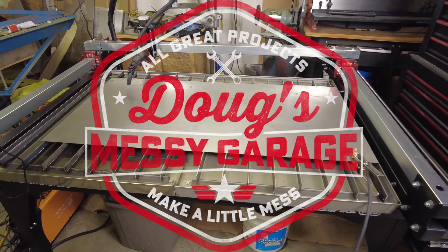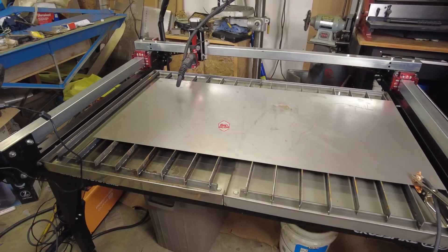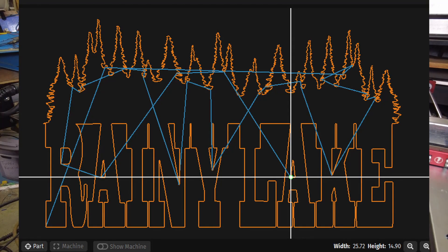Hey guys, Langmuir Systems Crossfire Pro. Let's try making a sign. This is the sign we're trying to make, or at least a screen snap out of Fire Control.